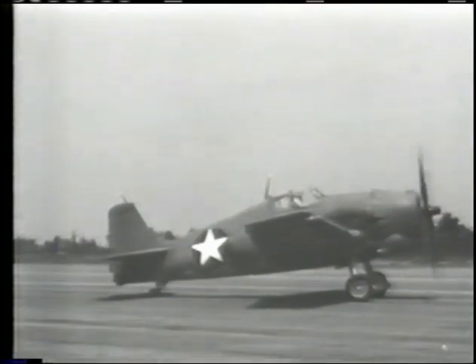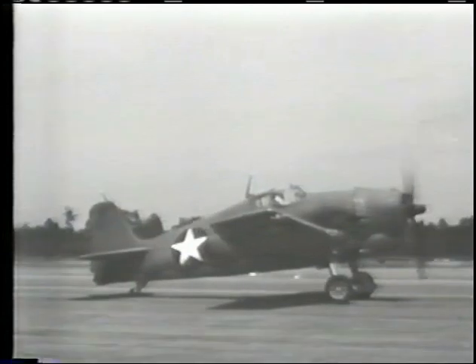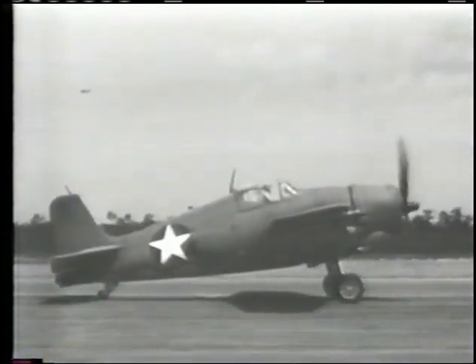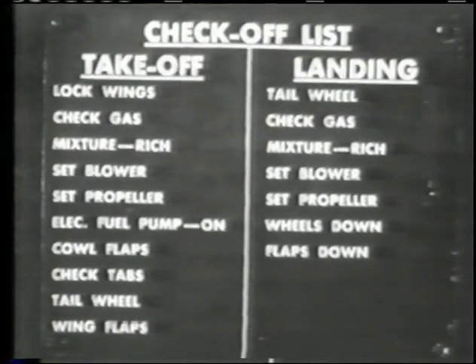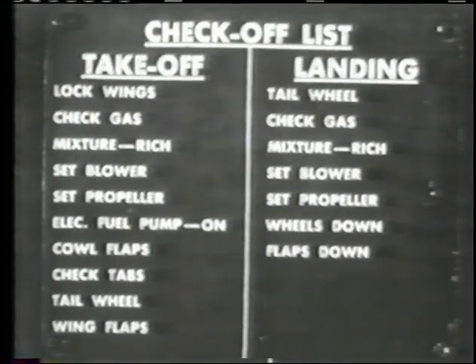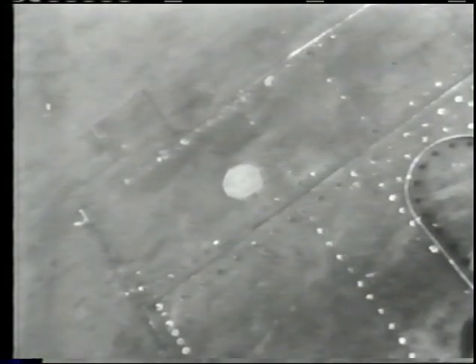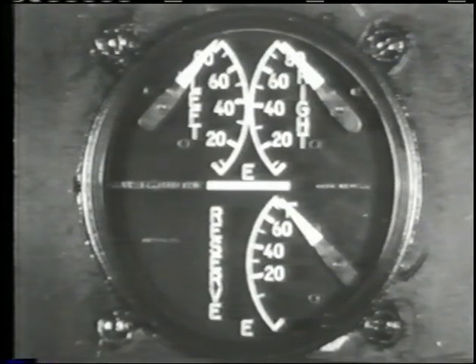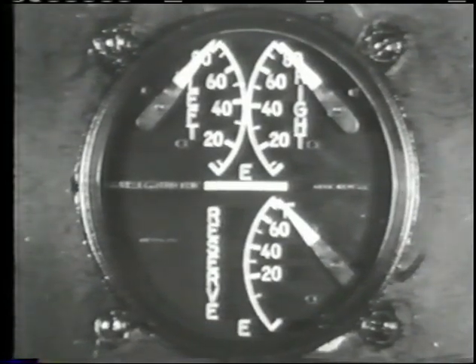When you arrive at the takeoff spot, let the plane roll straight forward a few yards to align the tailwheel. Go through the checkoff list carefully and deliberately — don't trust the memory, follow the list item by item. Wings locked: the red indicator will be retracted flush with the surface. Gas tanks full, giving you a fuel load of 253 gallons — 87 and a half gallons in each of the two main tanks and 78 gallons in the reserve tank.